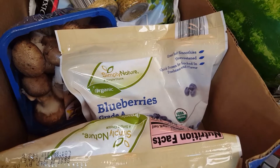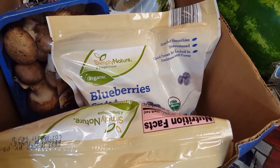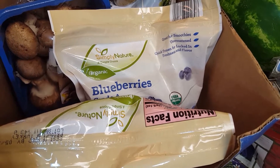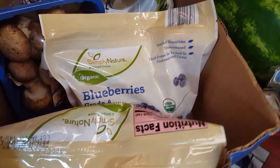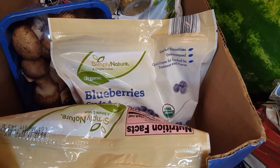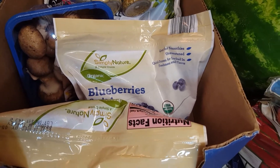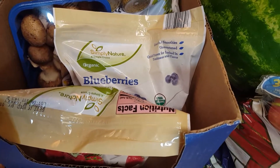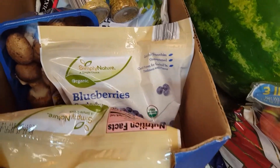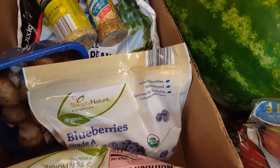A word of advice: it is not worth buying strawberries or blueberries unless they are organic, because you could actually poison yourself a little bit. You could do more harm than good by poisoning yourself with pesticides, because these fruits absorb pesticides at crazy rates.